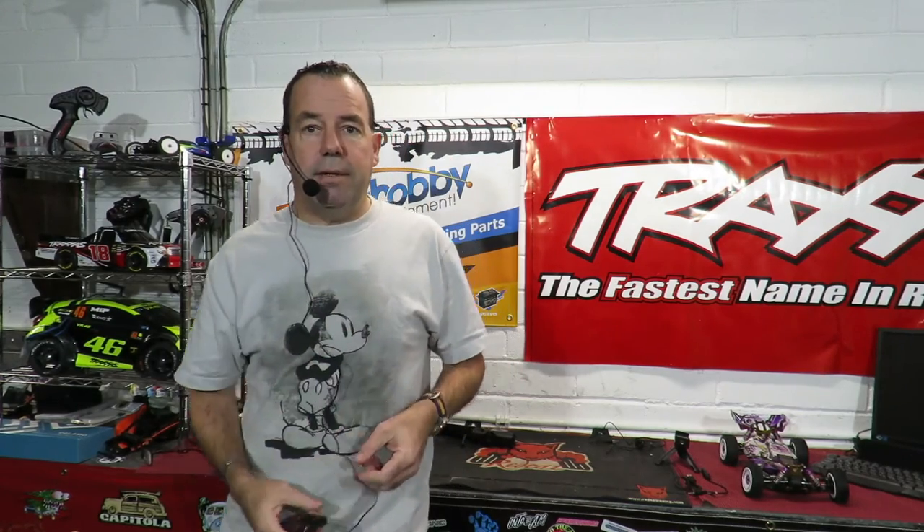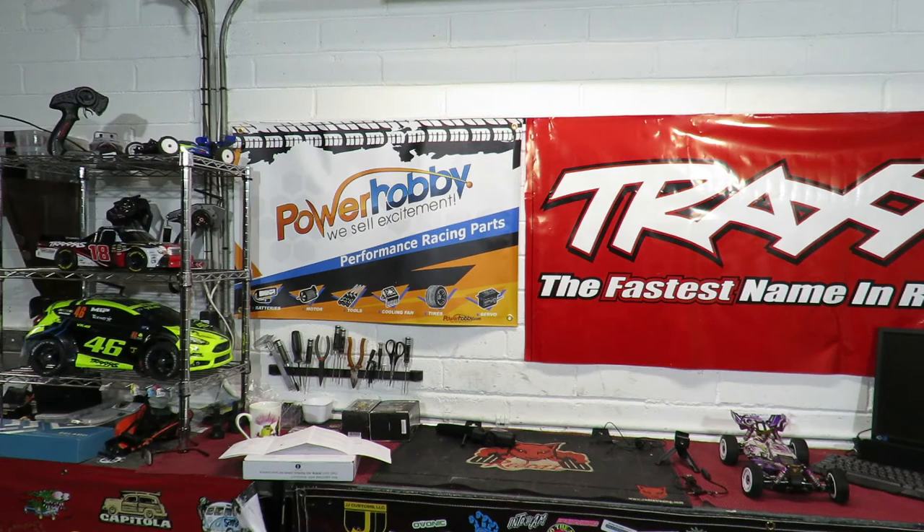I'm going to dial back down to 10 and do a quick walk-around test around the garage. Hopefully this will be a benefit to people. I'm probably walking up to about 15 to 20 feet away from the camera at this point. Quick little test — I'm just about back on screen right now.